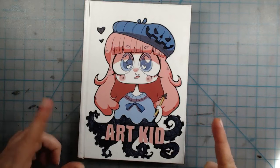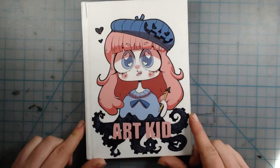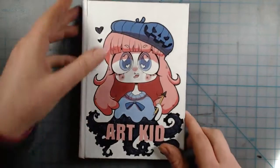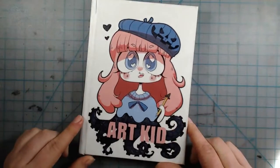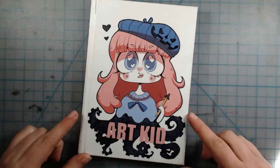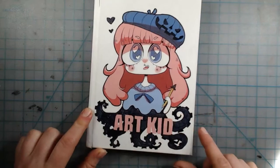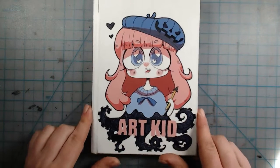She has a YouTube channel and I decided to buy this to support her and test out how good the notebooks are. Over time it did form a crack up there, but I decided to personalize it. I drew a little jack-o'-lantern face on the character's hat, and since she didn't draw a lower half I was tempted to draw little tentacle legs, so I did that too. Anyway, let's look inside.